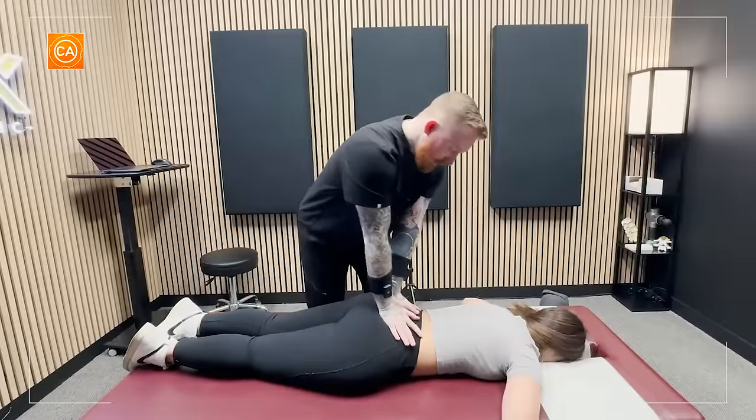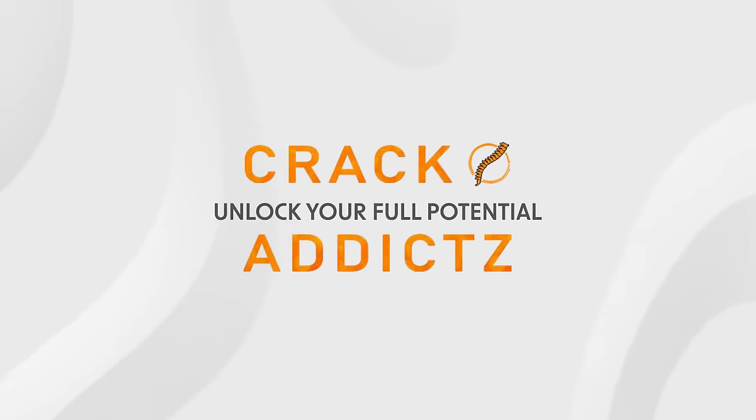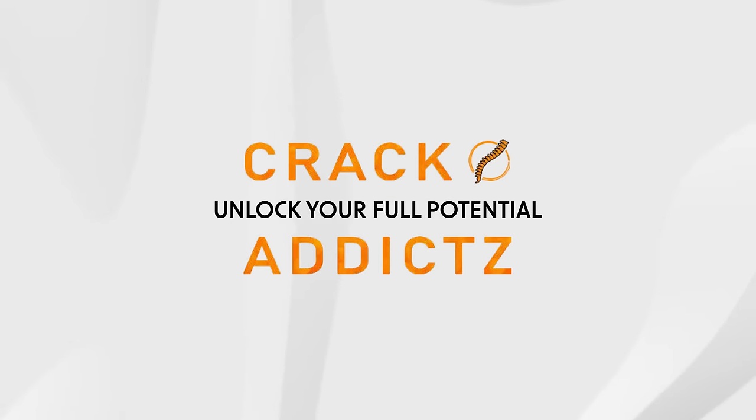Crunchy, huh? Any pain here? A little more, a little more. Unlock your full potential at Crack Addicts.